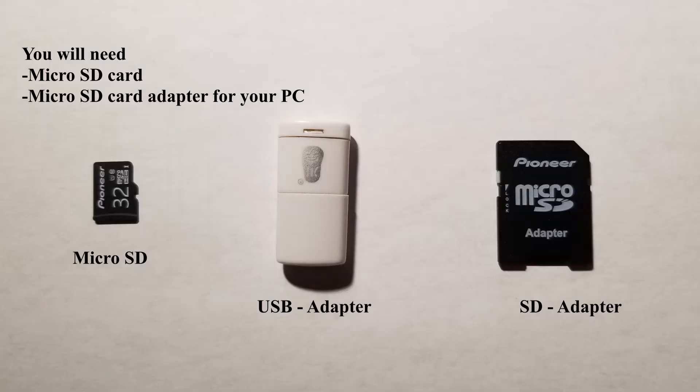Hello and welcome to Gabriel's 3D printing. Today we're going to show you how to send a file over to your printer for beginners.